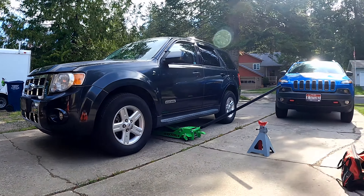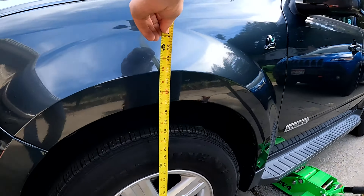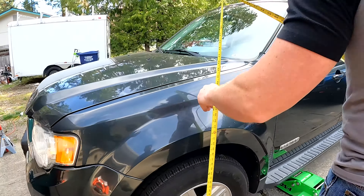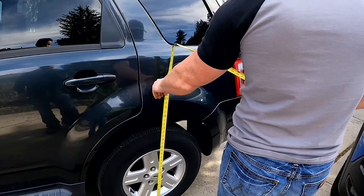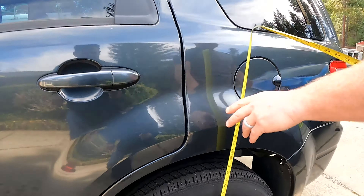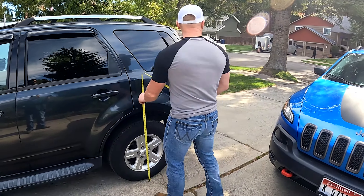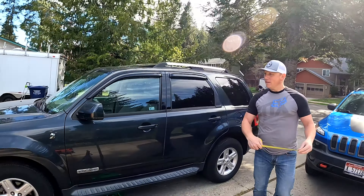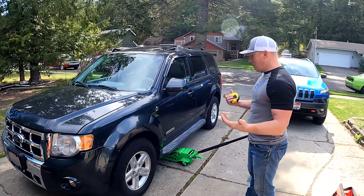The idea is we're just going to level this baby out. We got the measurement on the front — just under 31 inches. Our target is 32 and a half roughly, so the front is at 31. We're right on an inch and a half difference, so maybe it won't be a full two inches — we shall see. It should be pretty simple.